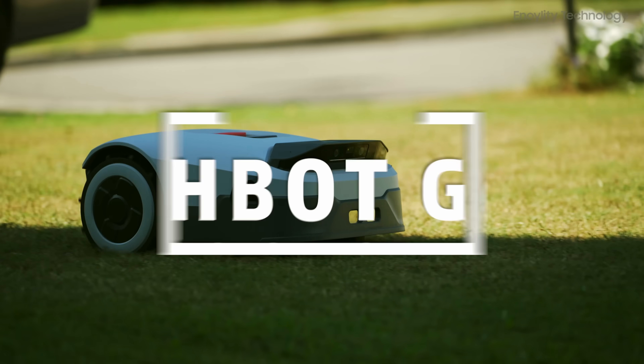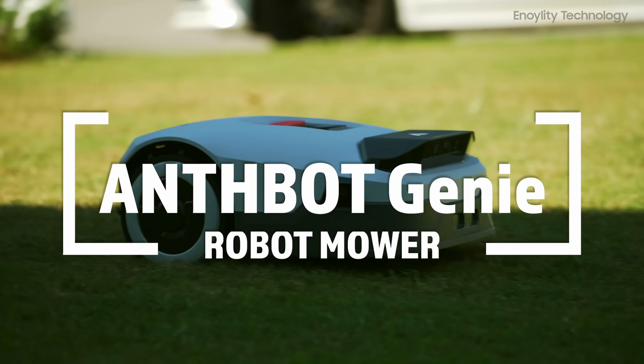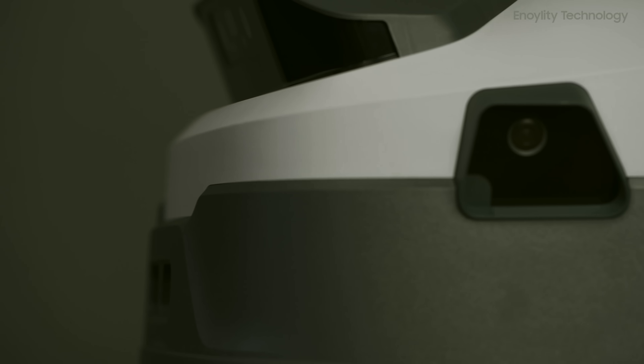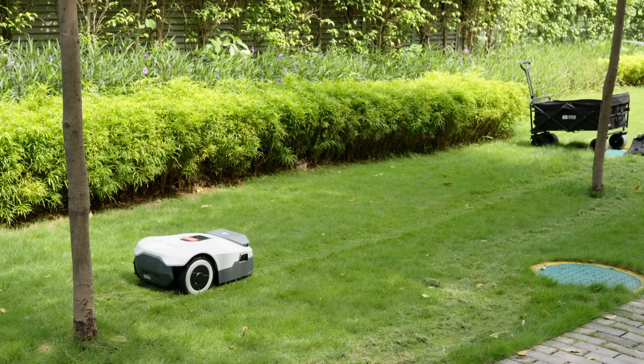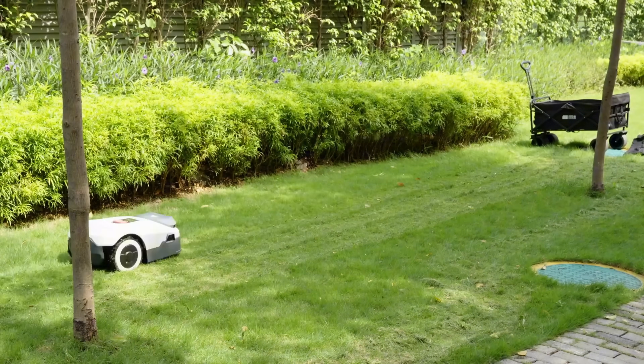The AnthBot Genie is a revolution in automated lawn care, offering a truly hands-off experience for users who want a pristine lawn without the usual hassle. Designed with AI technology, auto-mapping capabilities, and intuitive safety features, this mower promises to take care of your lawn with minimal manual intervention — and it delivers.